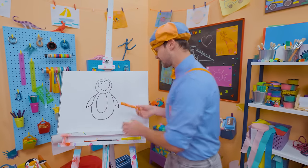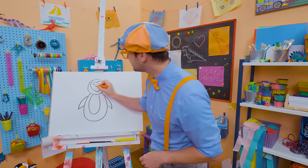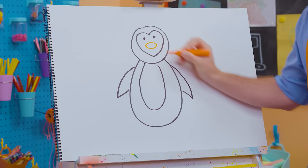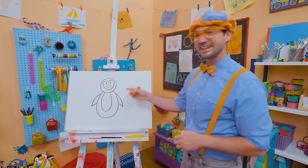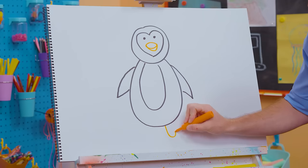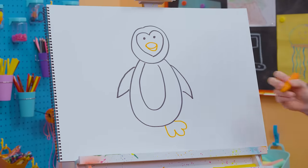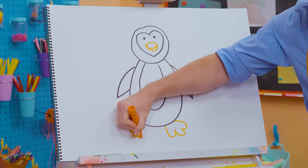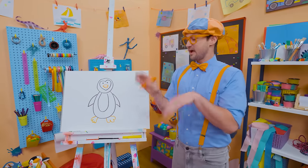Now let's take the color orange and draw the beak — two arched lines like that. Then for the feet, let's do some curved lines. They actually have webbed feet, kind of like a duck. They can just flip around.